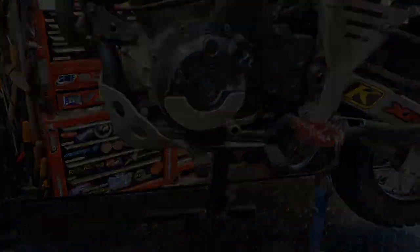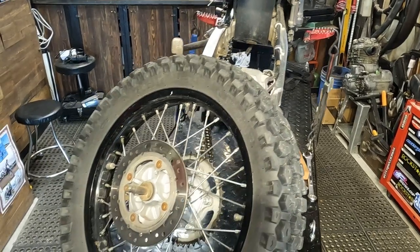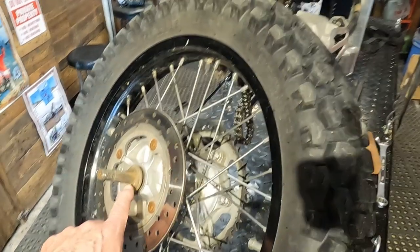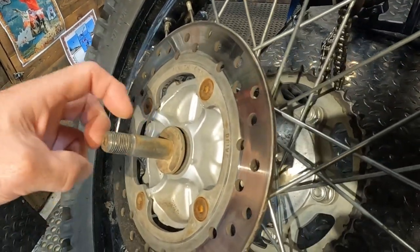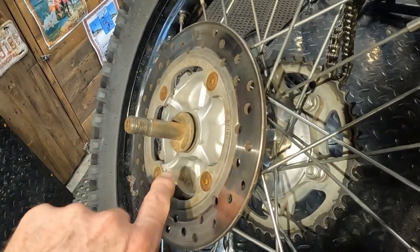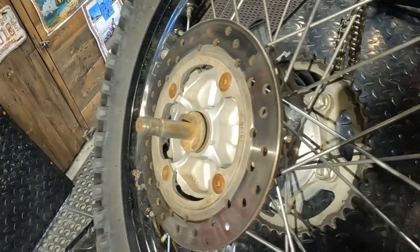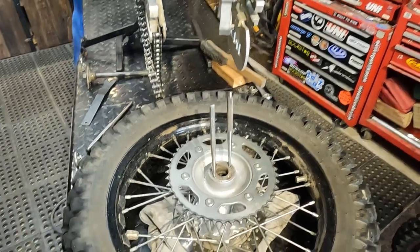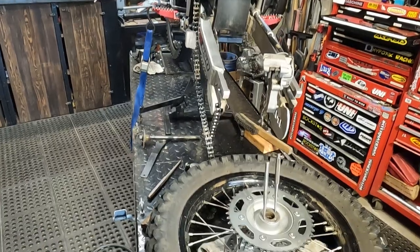I've got the wheel off the bike. I'm not going to go through every single step since it's pretty straightforward — I'll just outline the highlights. On my axle there's already a bit of surface rust, and I grease those axles a lot. What I do is take a wire brush or emery cloth and get that axle nice and clean so it slides out really easy. This video more pertains to the Honda XR, like the 650L or some of the other XRs.